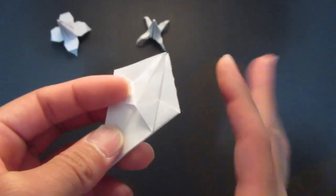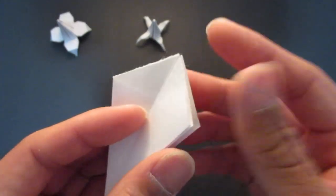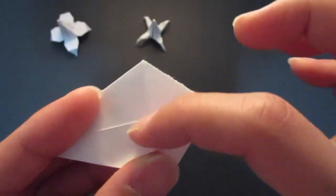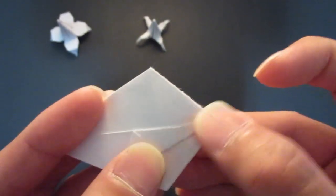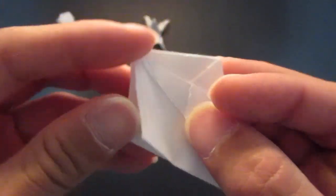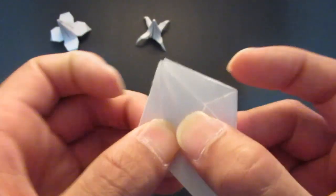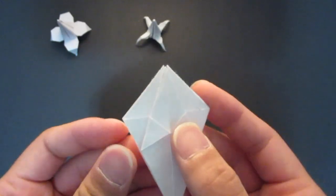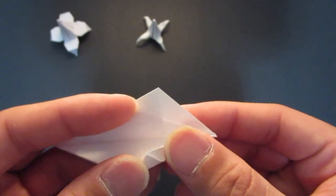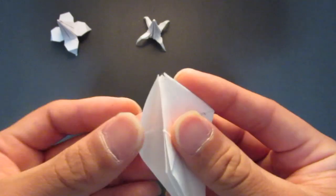Do that for the rest of the sides as well. Flip it over and do it on this side — take this flap and fold it down to the center. Do the same on this side as well, then fold this flap down to the center line on the remaining sides too.